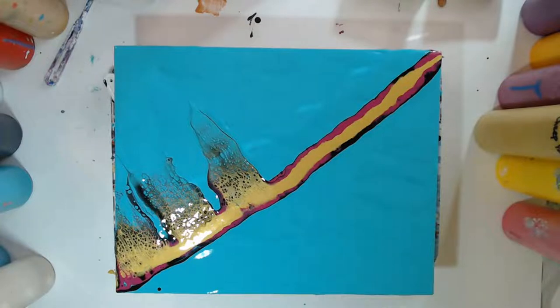Trying to leave kind of some gaps, but it's really hard without getting a finger in there.